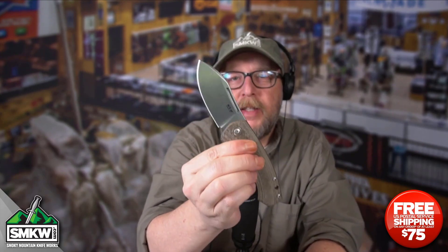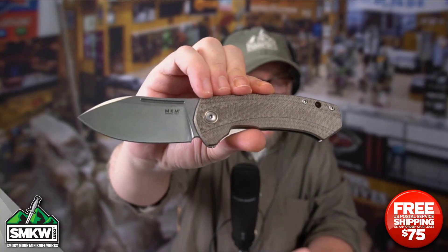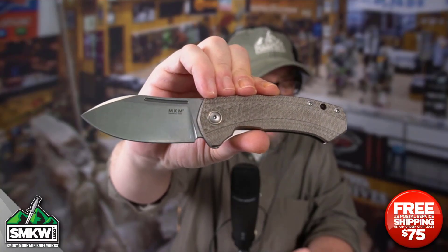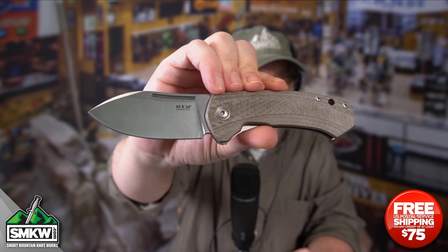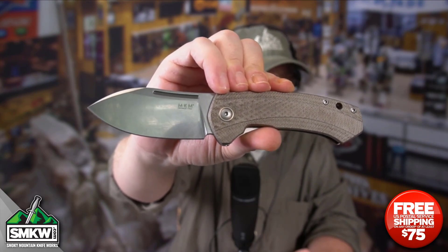It is a manual flipper with a really cool removable flipper. The action is super sweet because of the ball bearing, but this is just a gorgeous knife. The Colvera features a 3-inch M390 steel drop point blade with a stonewashed finish. Look at that fat little blade right there — I actually love that so much.